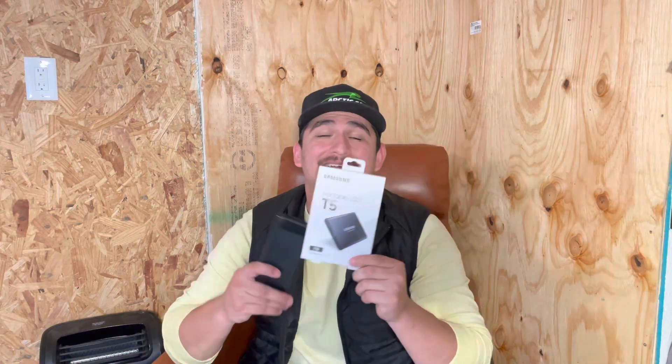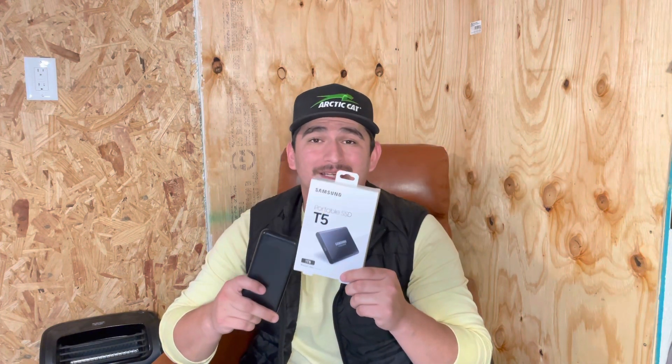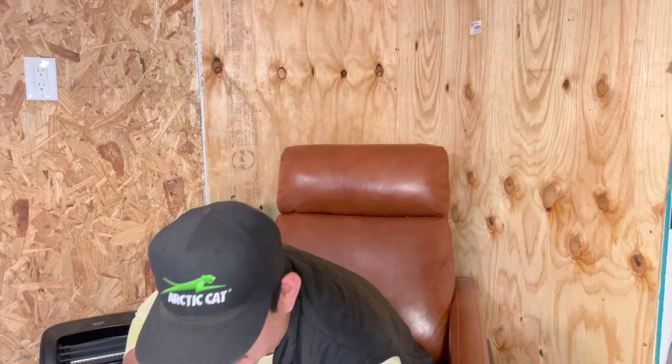A bonus tip: I found it really helpful to format and organize my SSD on my computer before plugging it into the adapter. That's just a little bonus tip — it keeps me organized and keeps me straight.